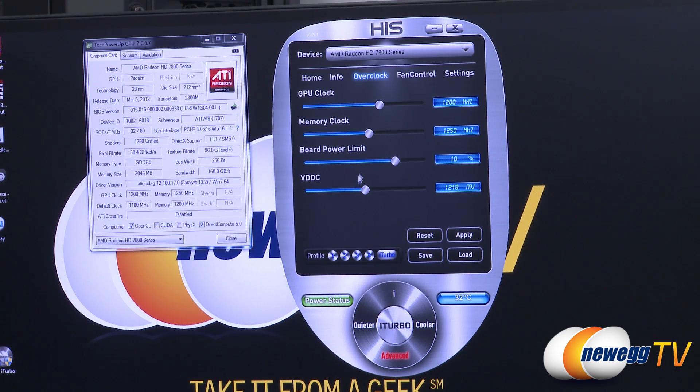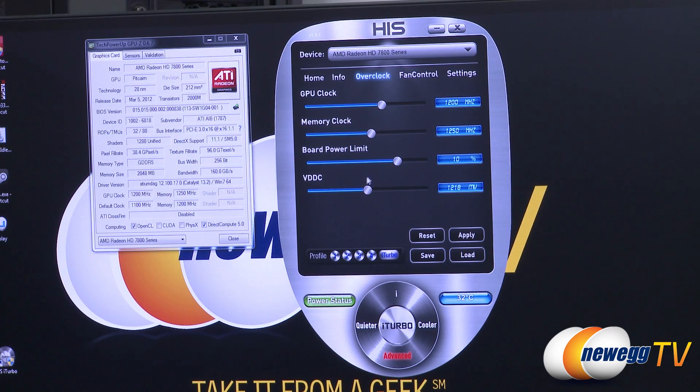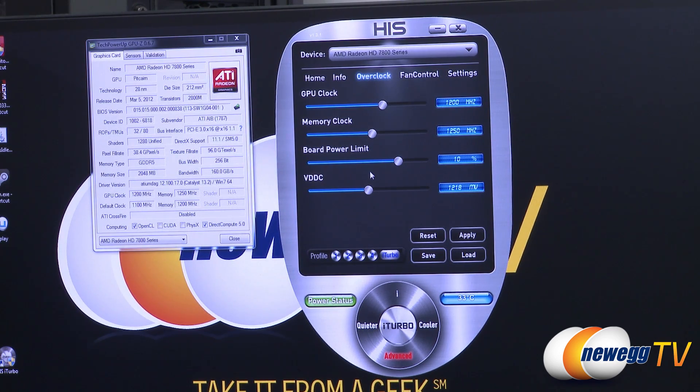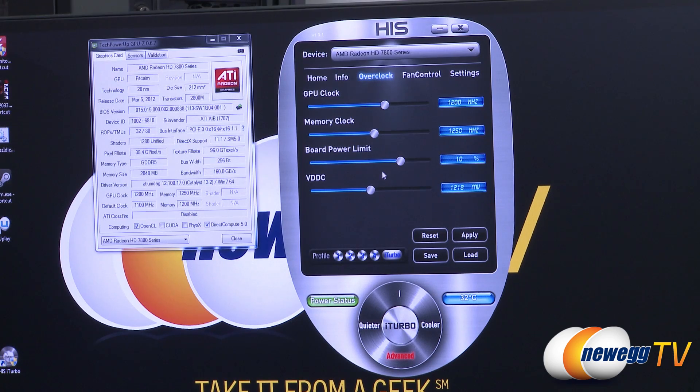If you're going beyond this, the best approach is to move slowly upward in small increments. Run a stability test — something like the Unigine Heaven benchmark is great for this. Check that you're stable and within temperature, which is displayed in the lower right, before pushing further.